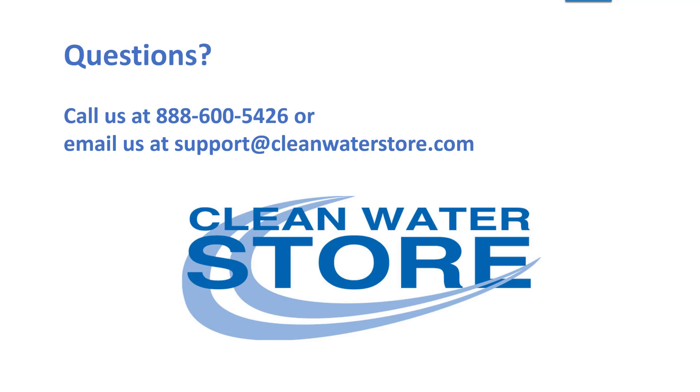If you have any questions about that, give us a call at 800-888-5426 or email us at support@cleanwaterstore.com.